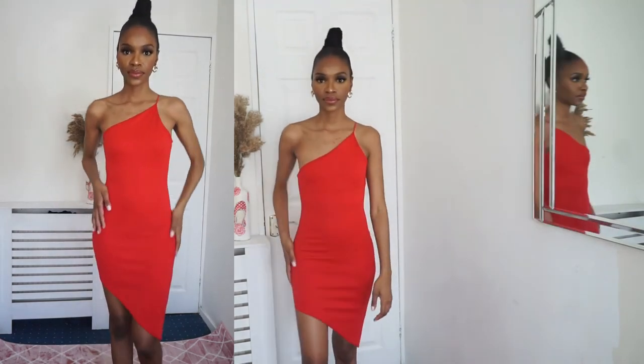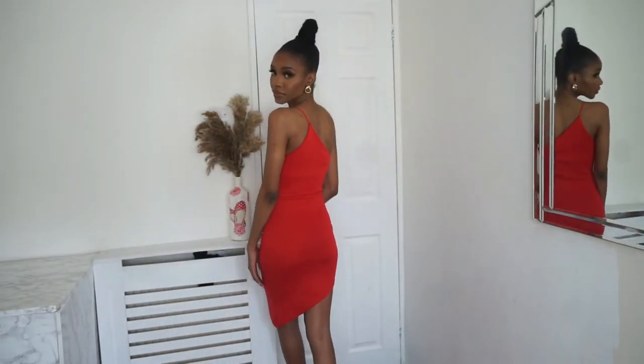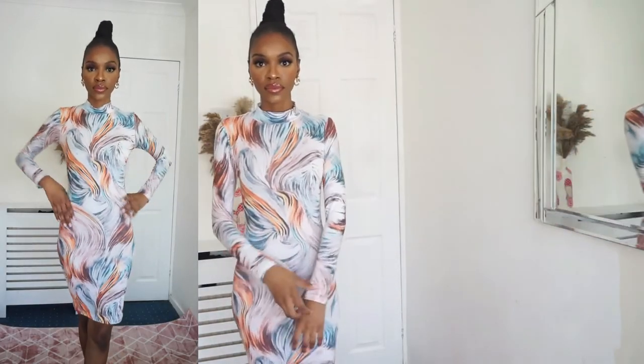This is what Beyoncé was talking about when she said 'put your dress on.' This dress is from Missguided — it's a red asymmetrical one-shoulder, one-strap dress. It hugs in the right places and just complements the body perfectly.